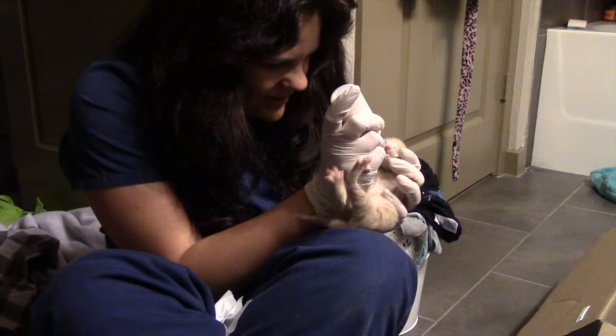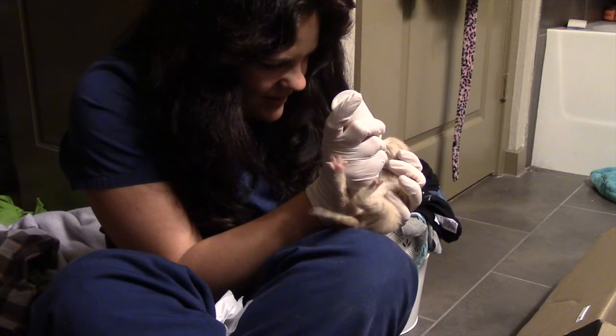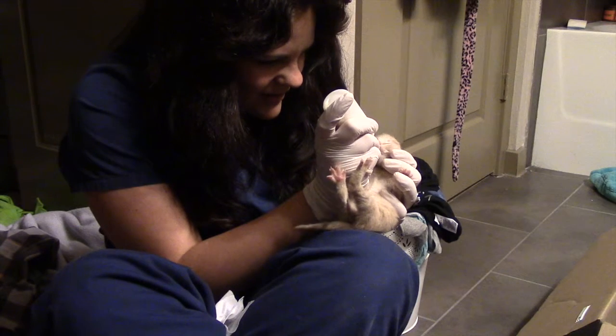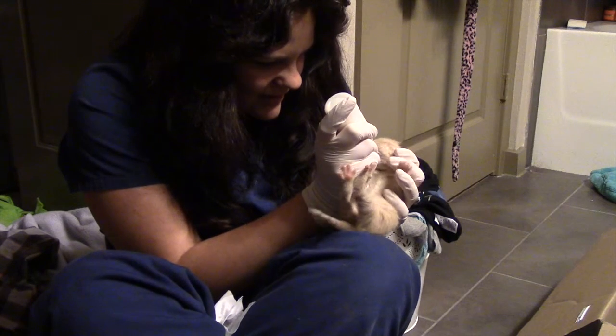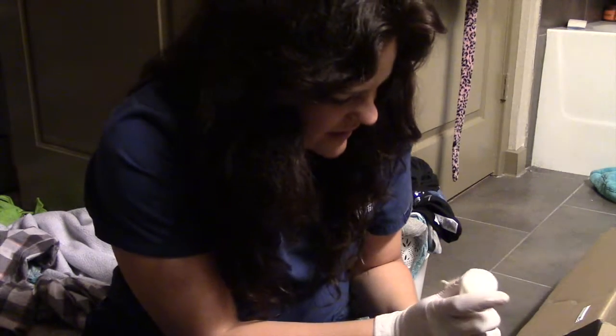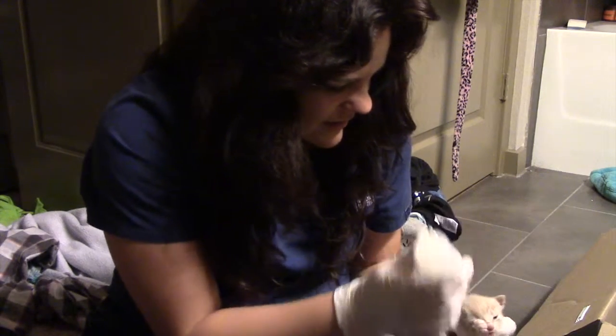The recommended position is the kitten resting in my legs. I recommend this one because it's really manageable and the kitten seems more secure. Also, I'm wearing gloves because I don't know if those kittens have any diseases or not, so for my protection I'm just wearing the gloves.